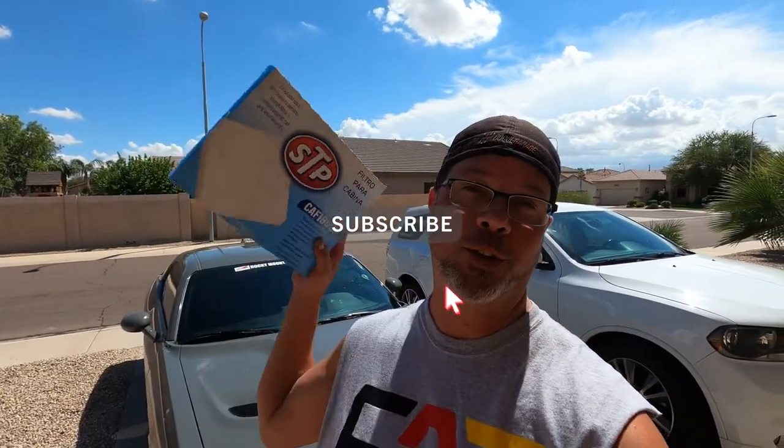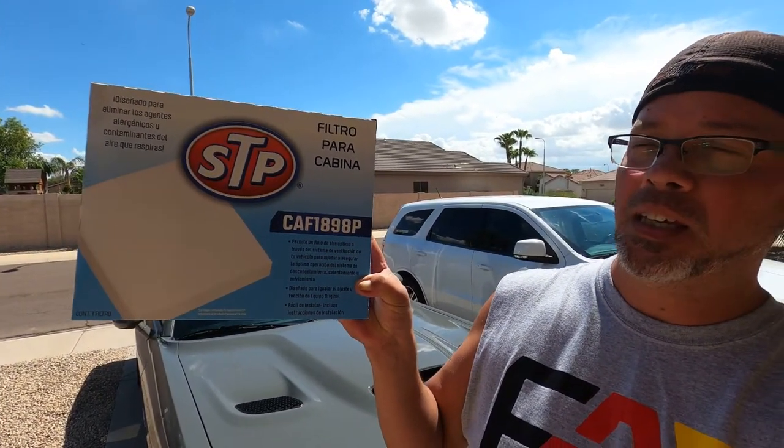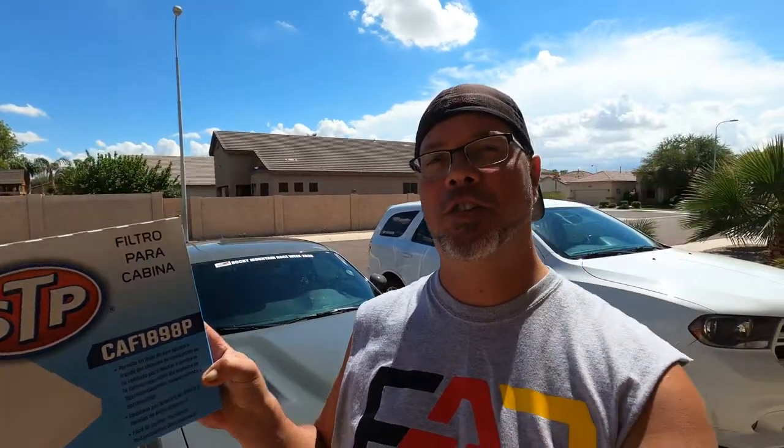If you couldn't guess, yes, we are changing the cabin air filter. What we need is the CAF 1898P — that is what the Dodge Challenger takes. I believe it's 2015 through 2021 is the same as mine, and I think it goes all the way back to 2010 with the exact same number. Got this real cheap at AutoZone, and I'm going to show you how to put that in.